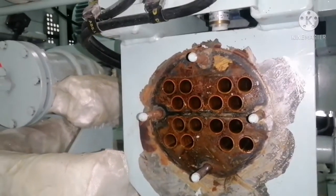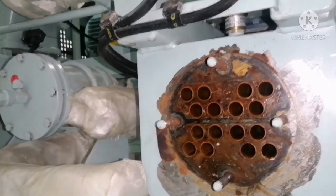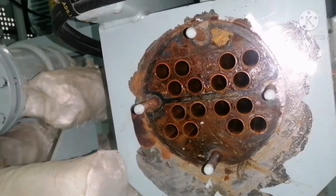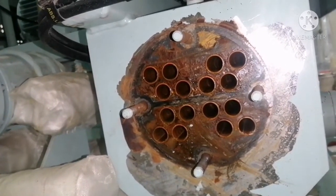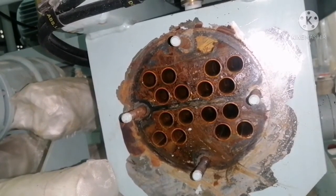You can see the cooler — it's not very dirty, no barnacles, nothing. Usually there will be barnacles if sea water is acting as a cooling medium. Since we used it for very few days, we have only a little amount of traces.